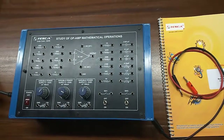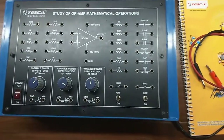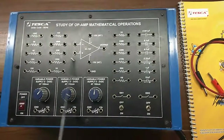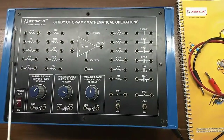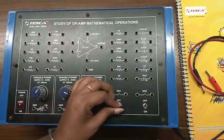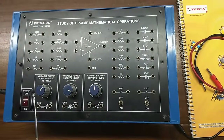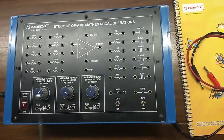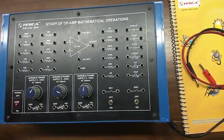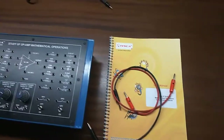Today we are going to show you our study of op-amp mathematical operations trainer; the key order code is 36246. This is the trainer kit, this is the op-amp IC741, there are different types of resistors, capacitors, and 2 switches. There are 3 variable power supplies of 0 to 2 volt DC at 100 milliampere, a main switch to turn on or off the kit, a user manual and patch cords — all included in this kit.